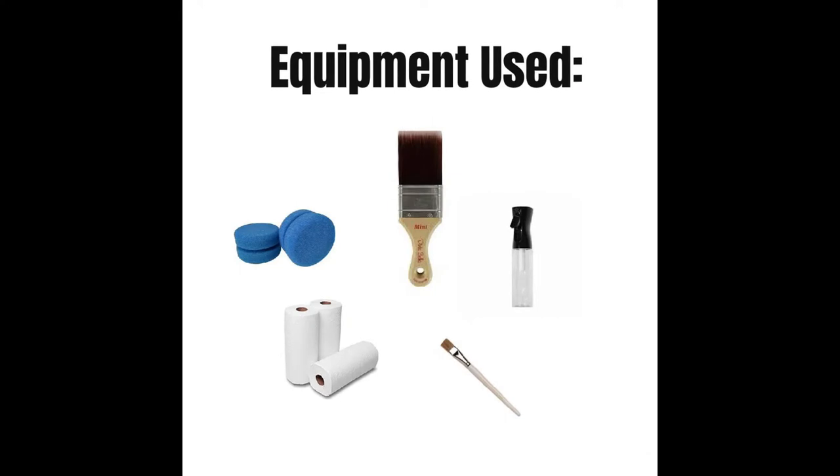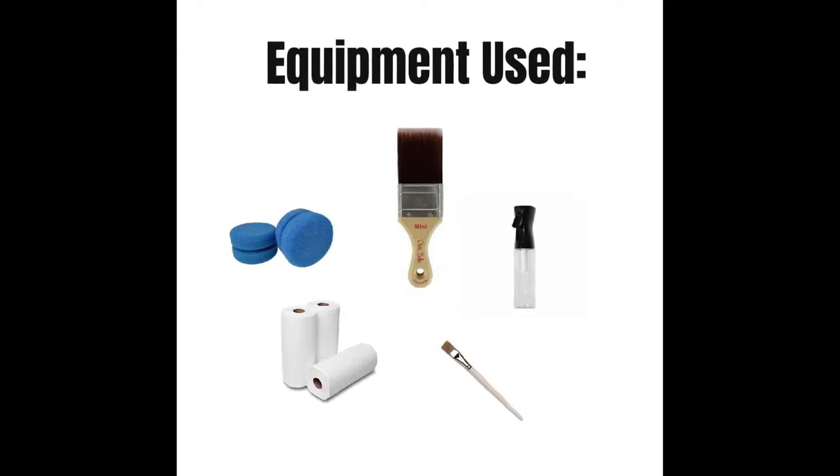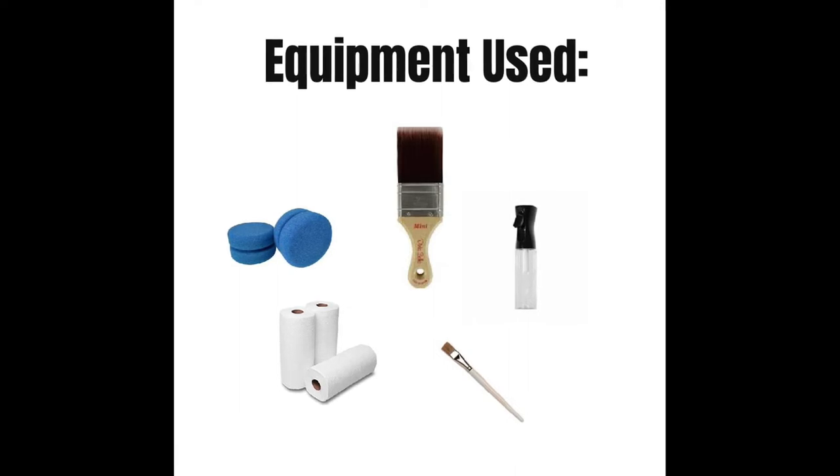The equipment I used for this project included Dixie Belle synthetic brushes, the Dixie Belle blue sponge, a Dixie Belle mister, an artist brush, and some paper towel.